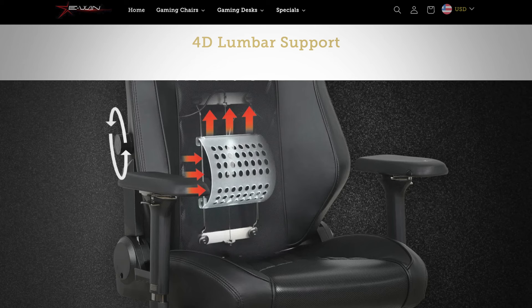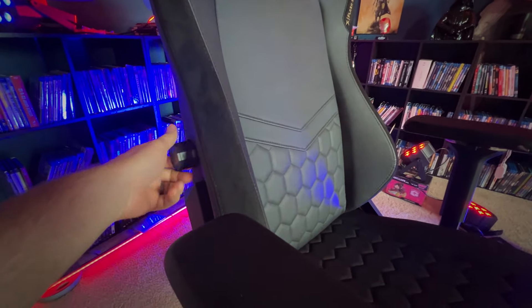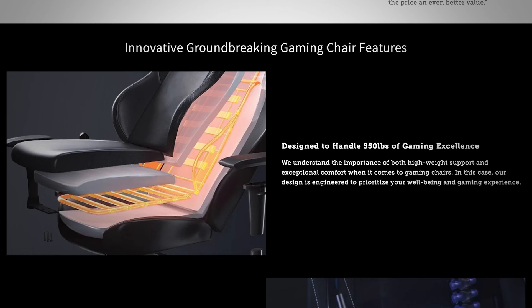Then there's the 40-point integrated lumbar support system to adjust things to exactly how you want your back support — it's right there, built into the chair. I tend to fidget and move around a lot while sitting in a chair, and with the headrest and the lumbar support, the chair can adjust with me. Comfort is what these chairs are all about, and they're designed to handle up to 550 pounds, so I can sit in it, stack my kids on top of myself, and we are all fine.